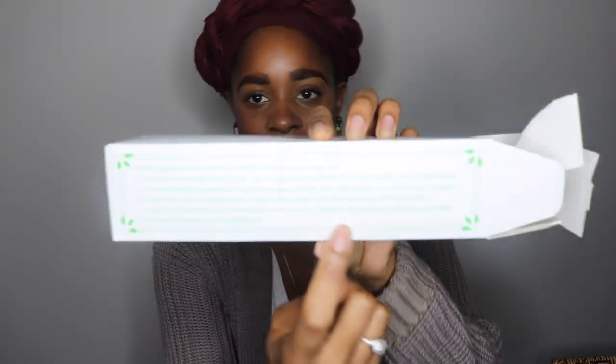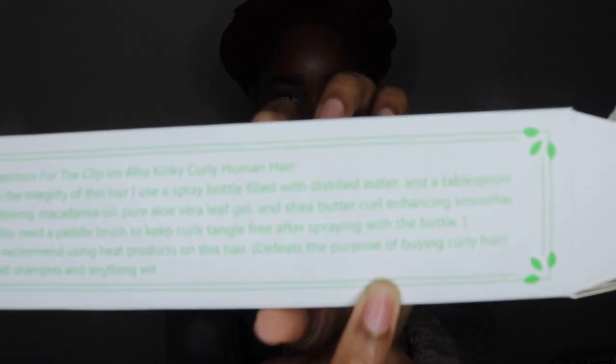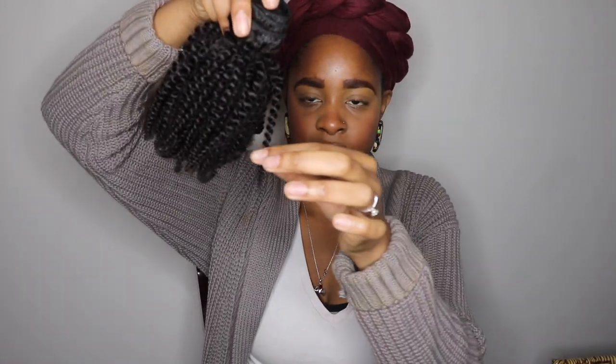It's Cutie Beauty 100% virgin human hair clip-in extensions. It came in a box with some instructions, although they were a little incomplete — they left off letters on a word. It's also in a natural color, and this one was seven pieces as well. The hair texture is similar to the other one, just a little bit looser.